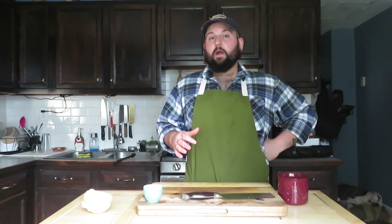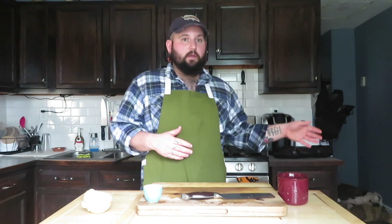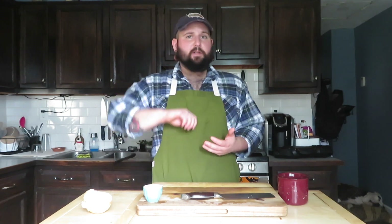At this point it really is a waiting game. You're just going to let this go until it gets as thick and goopy or as loose and chunky as you like. We're going to turn it down to a low-medium heat and just let this thing ride until we're done. Make sure you're constantly stirring — use a wooden spoon or rubber spatula, constantly keep hitting the edges and the bottom.